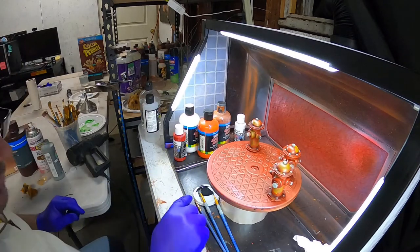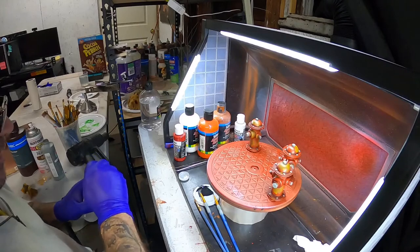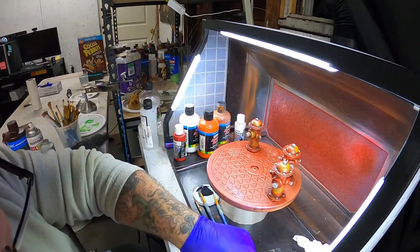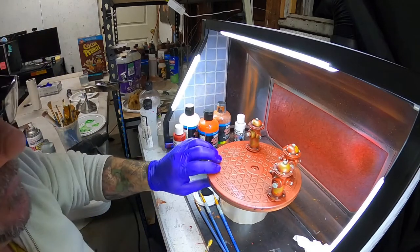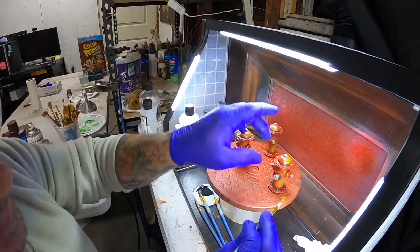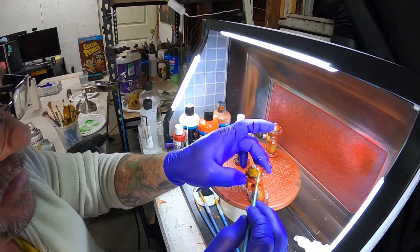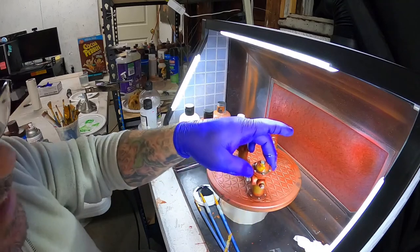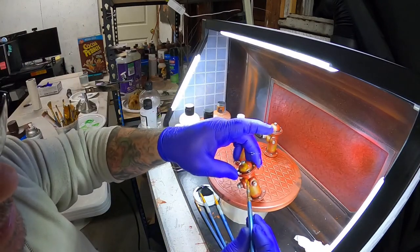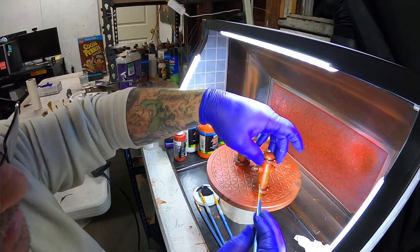I'm going to get a little bit of thinner, put a little in this cap, and blend a few of these little brush marks that I'm not that excited about - I can see them better in the light now. I'll dip the brush in thinner, just wet it a little, and drag it out. I just want to thin some of these edges out a little bit where I think it needs it.